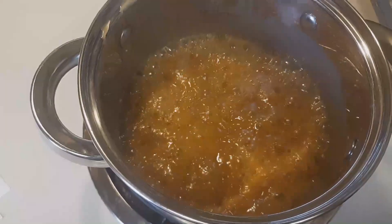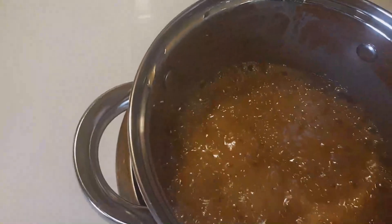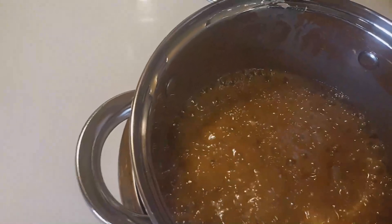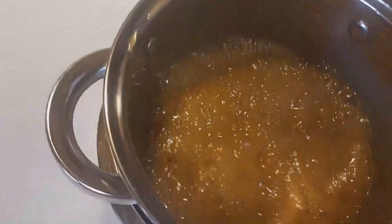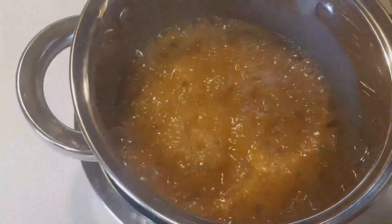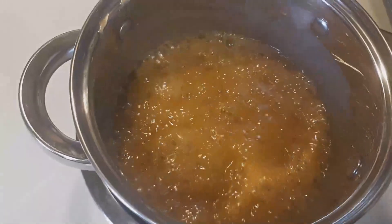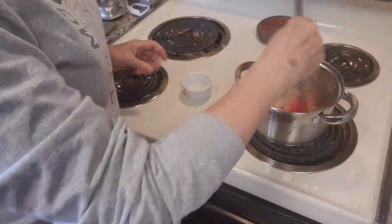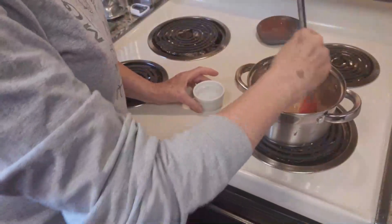To test the softball stage, you take a little bit of the icing and put it in a cup of cold water, and if you can pick that up and roll it between your fingers to make a ball, that's the softball stage and it's ready. It may take about 12 minutes according to the recipe. This has been simmering at a boil for 12 minutes, so I'm going to test it.